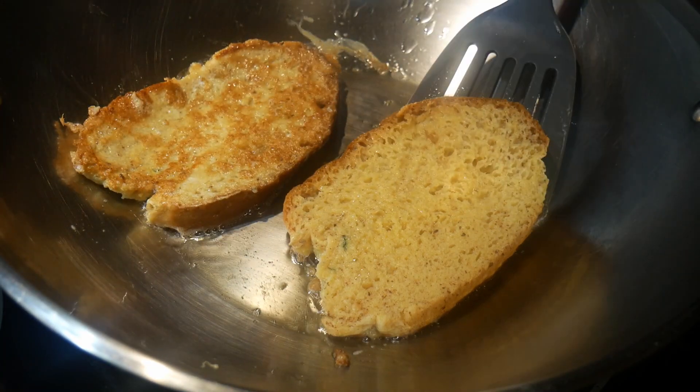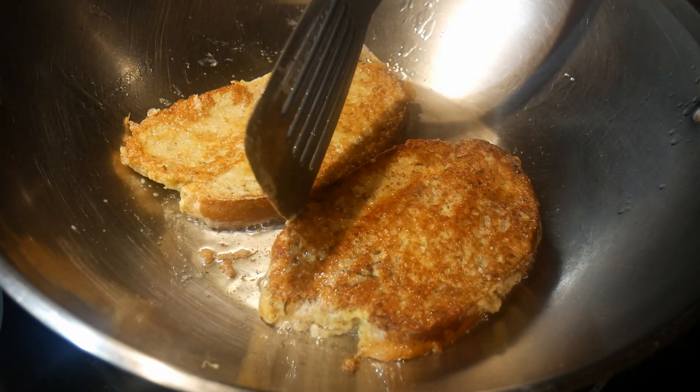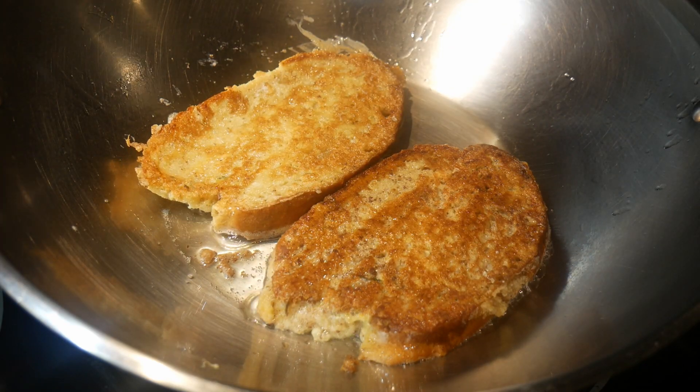As soon as I put the french toast in the wok, I turned the heat to low, because I want the inside of the french toast to be more cooked. Nevertheless, you can leave the heat on high if you want the inside of the french toast to have a softer texture.